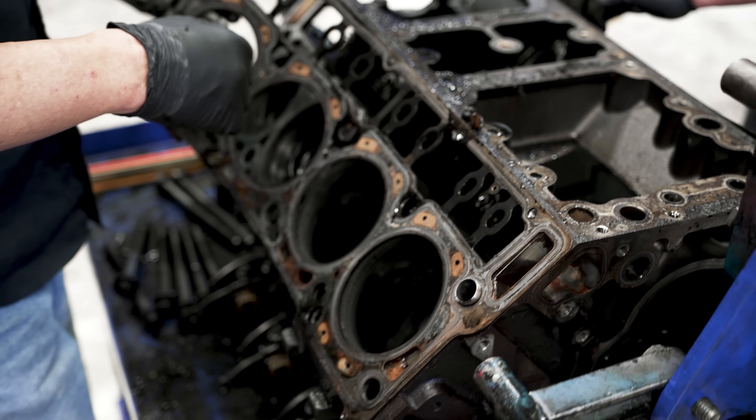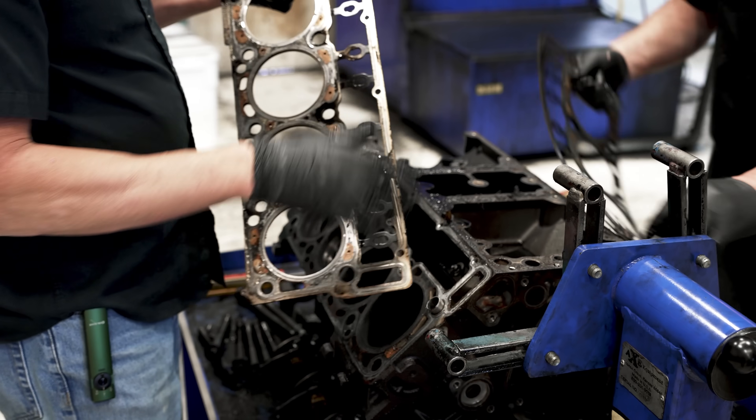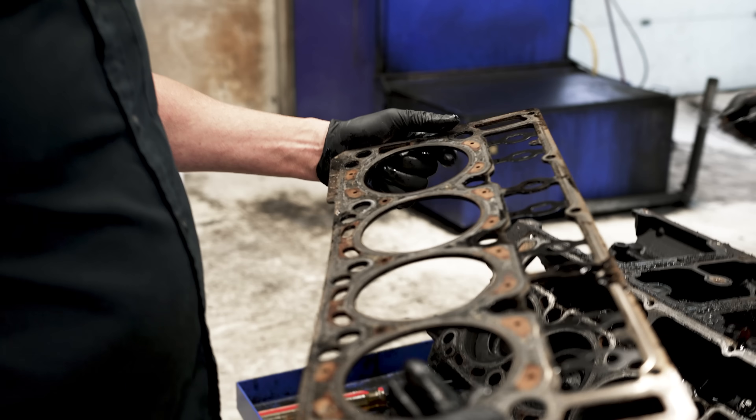Be careful when you pull these gaskets off — they will cut you like a razor blade. And remember, always keep your head gaskets, don't throw them away.